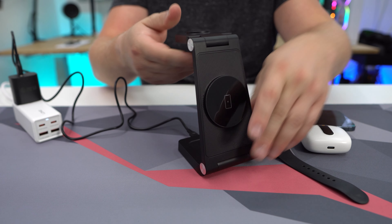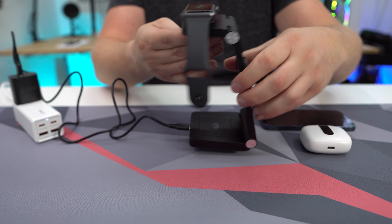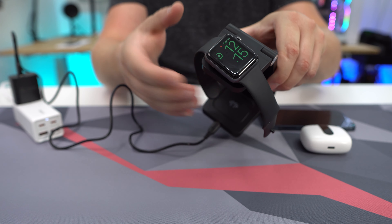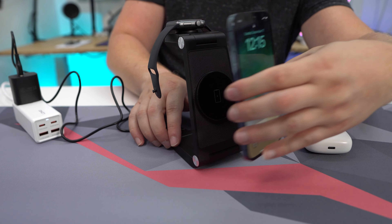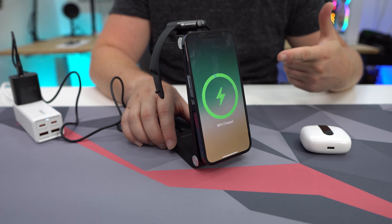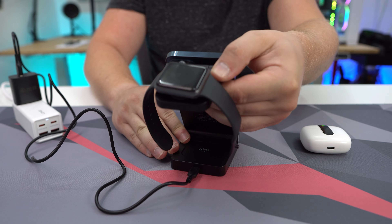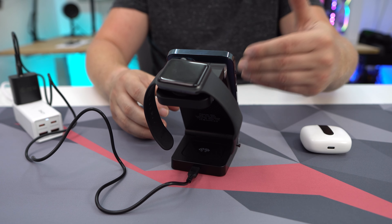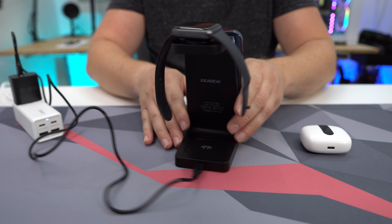Now it's time to start connecting our devices. We'll do our Apple Watch first, and as you can see, that is charging and it's magnetized so it's not going to fall off. We do our phone and the phone's going to go ahead and start charging as well. One thing I like about this stand is that I can adjust it, so if I want to easily see messages or something like that, I can easily go ahead and adjust it, which is really nice.